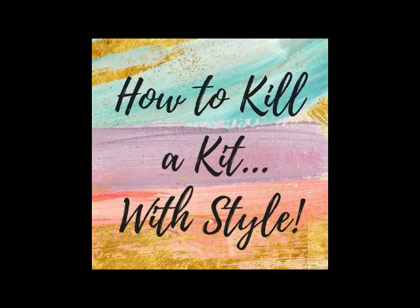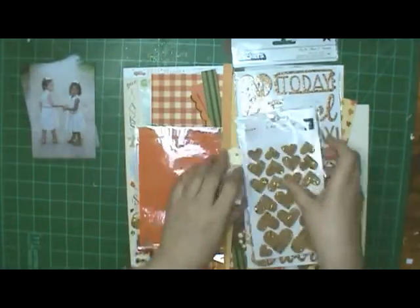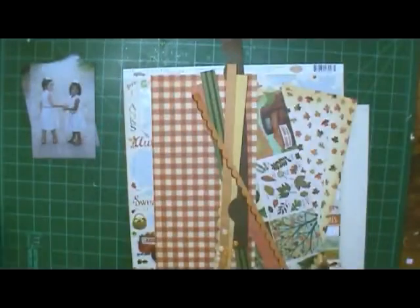Hi, this is Ronnie and welcome to my channel. Today I'll be using my How to Kill a Kit with Style and I will be scrapping those two pictures of my great nieces and using the autumn part of my kit.